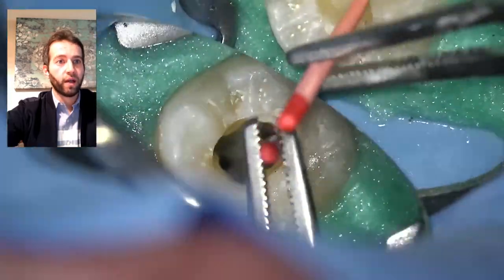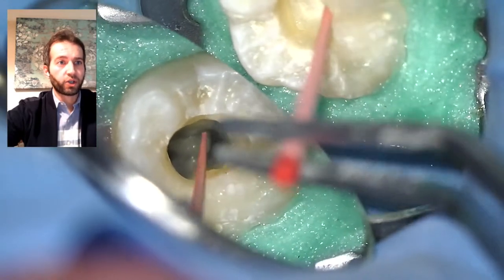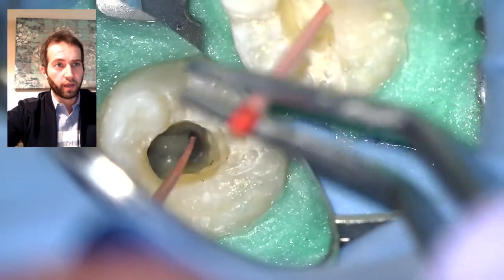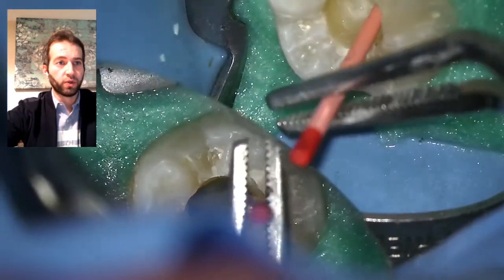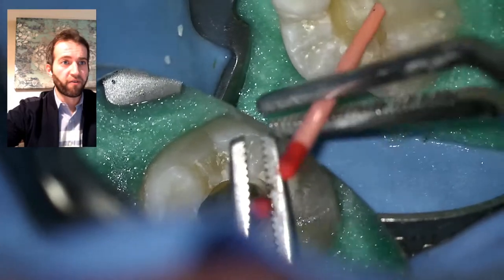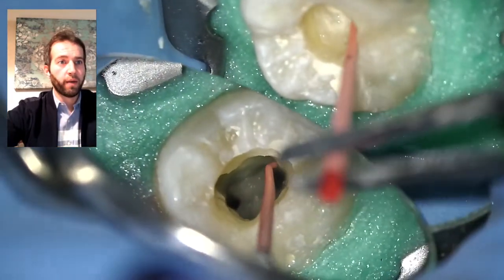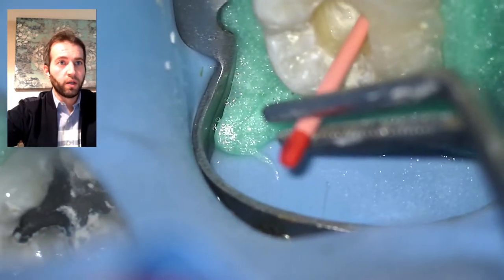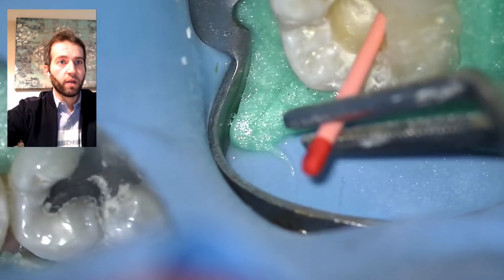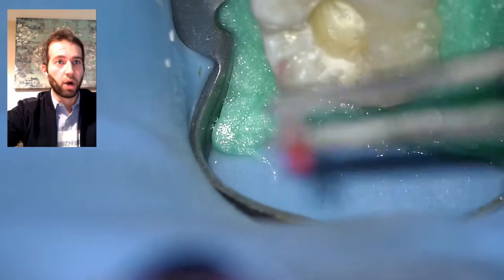I grab it from the reference point and take it out, then do the same on the other canal — making sure I'm reaching the working length I already recorded. Then it will be a good time to expose a cone-fit radiograph. I'm checking a nice tuck-back, marking it, and placing it again — doing the same for the distal and mesial canals, verifying tuck-back and marking from the reference point.